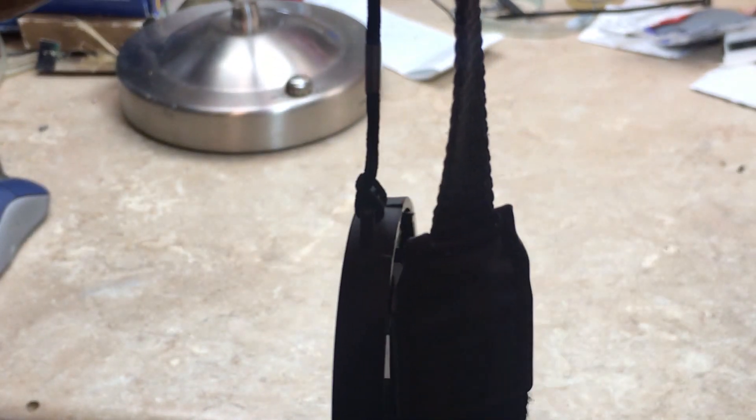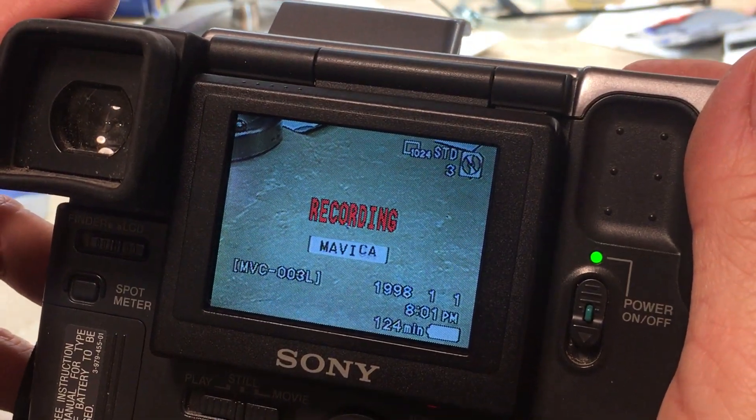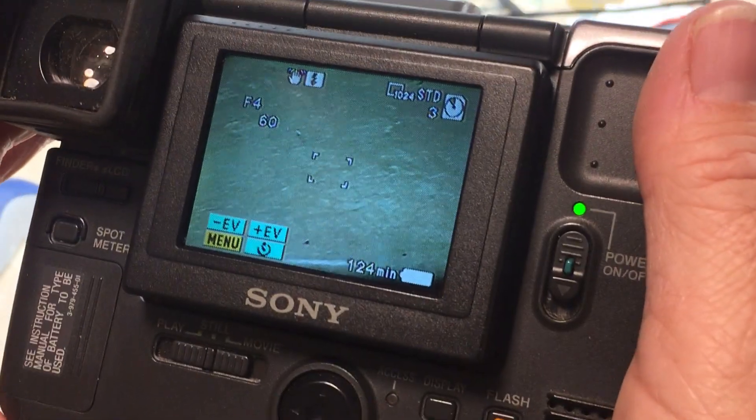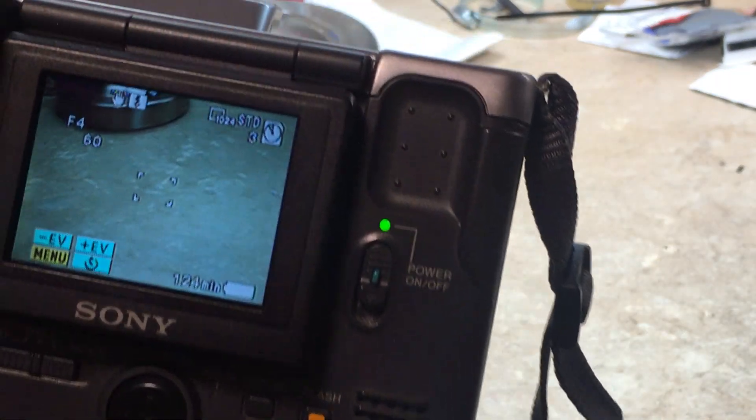Now I'm going to take it with the flash. Now let's take a video clip, and I will include all these pictures and video clips in this video.